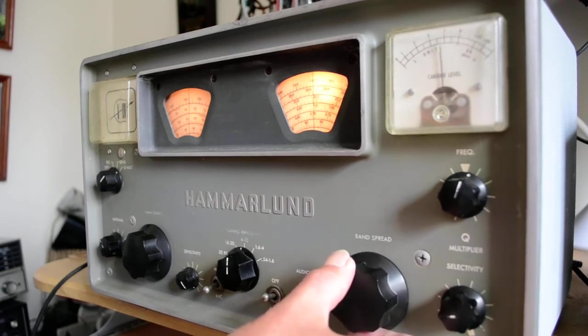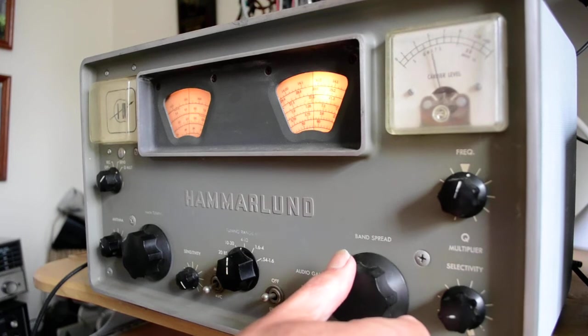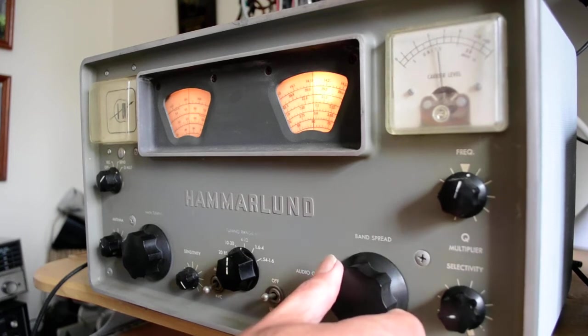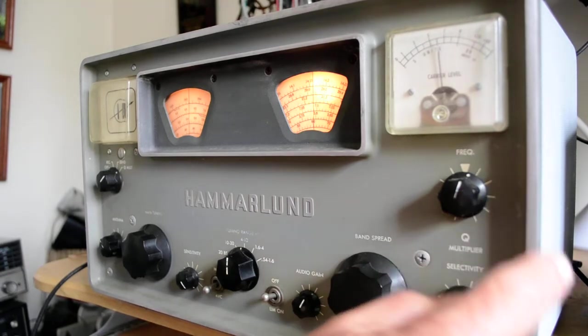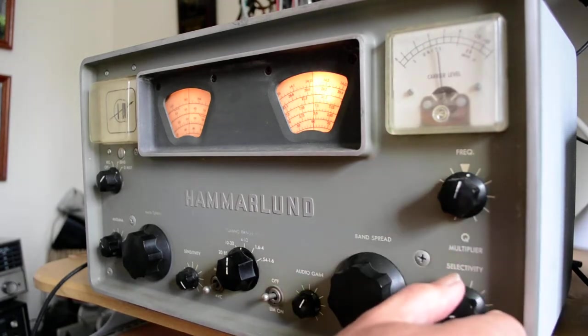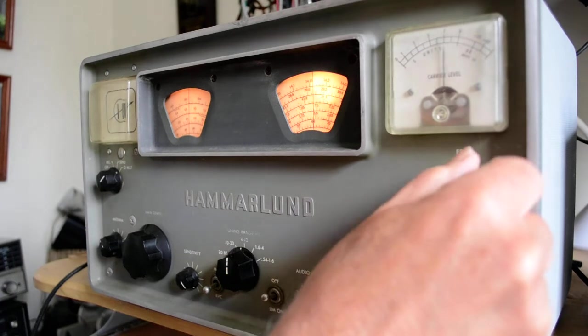I don't hear any other CW stations — that was the only one I heard. But you've got to carefully adjust these two. If I had a transmitter, I could adjust the Qs better.